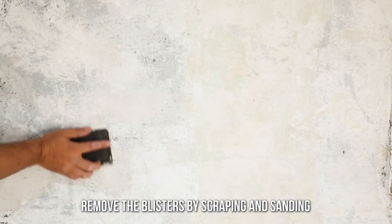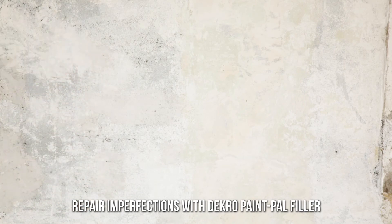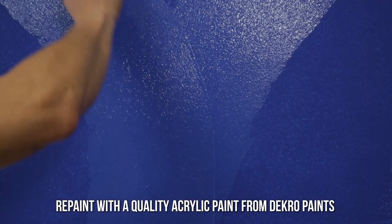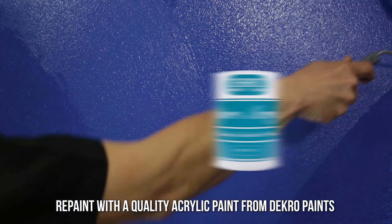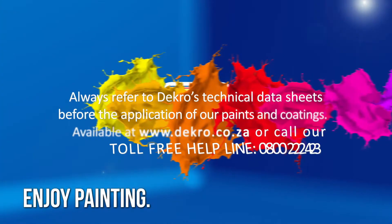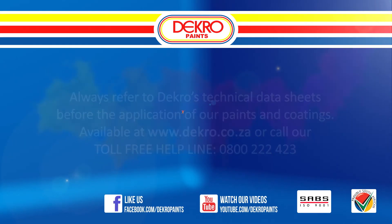Remove all the blisters by scraping and sanding. Repair all the mapping and imperfections with a suitable filler and allow to dry before repainting with a quality acrylic breathable interior paint such as Decreo Super Acrylic.